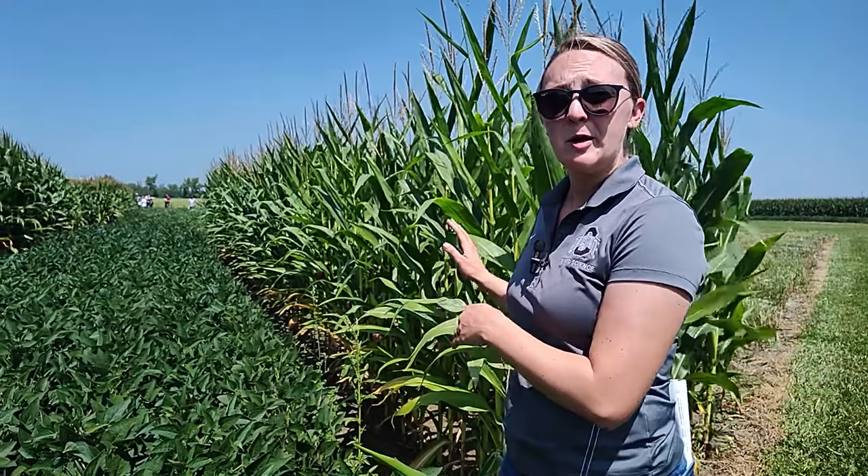As opposed to something like a red root pigweed or a smooth pigweed, both of these species are hairless, which is kind of our first identifying characteristic — we know we have a really problematic pigweed. But if we look closely at our leaves, this extended petiole and those spikes on the Palmer will help tell it apart from the waterhemp.